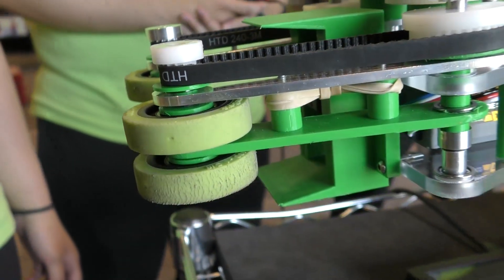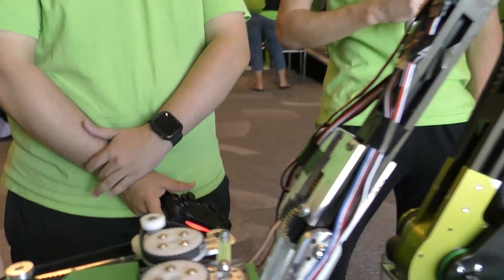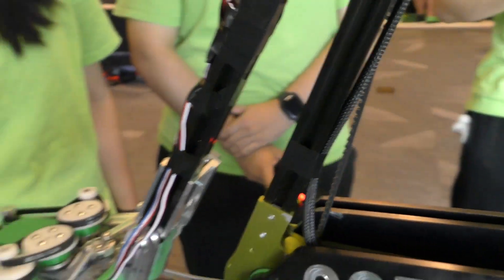One thing you guys do really well that I haven't seen a lot of other teams do is have hard stops for your intake. So even though you have suspension, it can't just swing all the way out — it's really constrained, so you guys are just as wide as you need to be, which is definitely super clever.